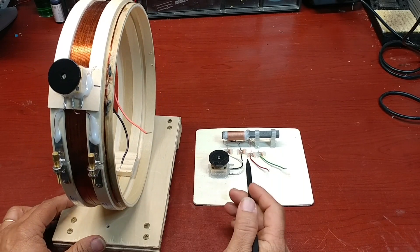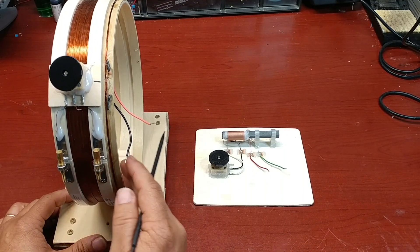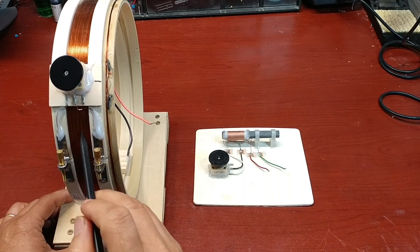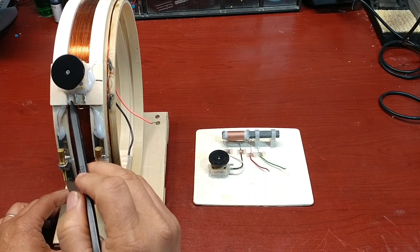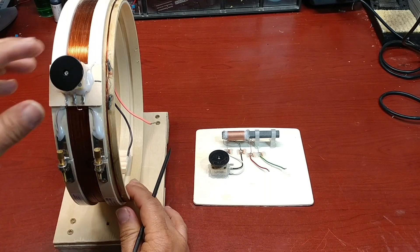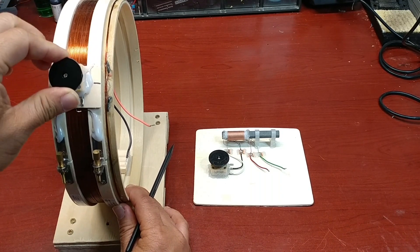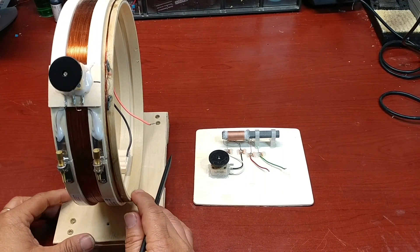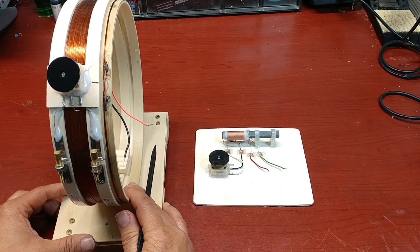Similar to the ferrite-core antenna, the air-core antenna has a big coil and a small coil. The big coil is connected to a variable capacitor forming an LC tune circuit. When I adjust the capacitor values, it will change the natural frequency of the LC tune circuit. And the small coil is the antenna signal output.